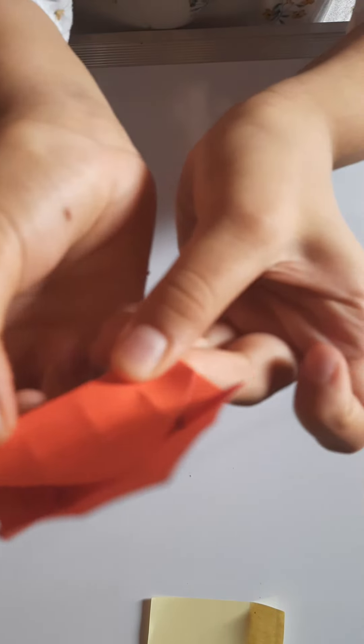We now have the origami paper box bottom complete. Set it aside and take our second square sheet.